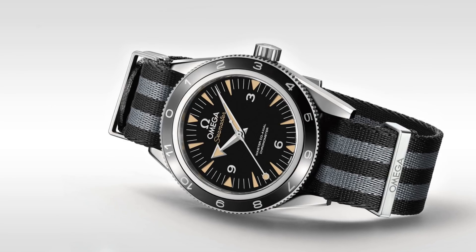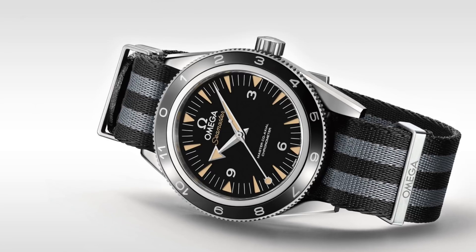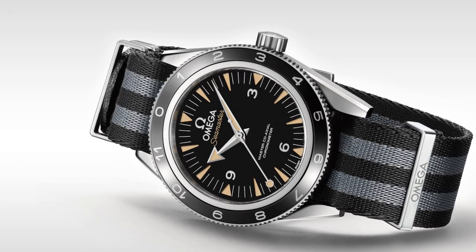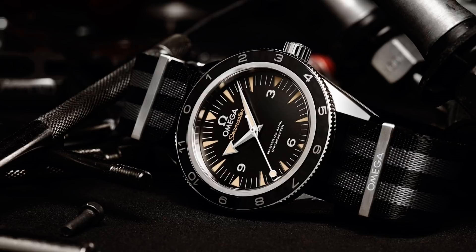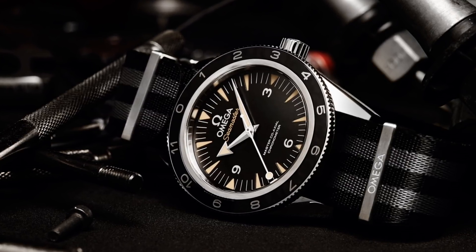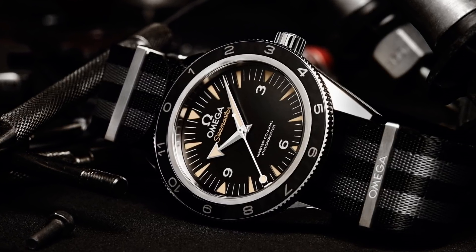The biggest change on this watch, however, was the change to the bezel. To fit with the international traveller style of that Bond film, the bezel was replaced with a 12-hour bezel — essentially a semi-GMT bezel to track other time zones — and this was a very successful and remains a very desirable watch. The funny thing is, this is a more modern interpretation of the Seamaster 300, and I think the success and popularity of this design says quite a lot about what didn't quite go right with the 2014 edition.